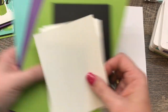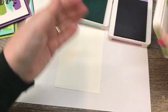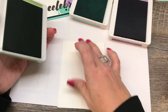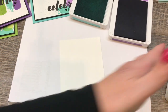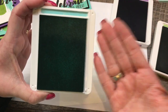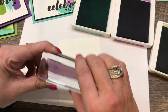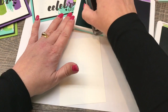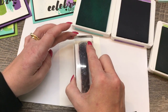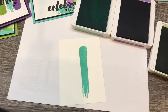Let's start — it's really easy. The first thing I'm going to do is open my ink pads. I've got Gorgeous Grape, Coastal Cabana, and finally Granny Apple Green, which is quickly becoming one of my favorite colors. And as we all know, Coastal Cabana is the color that we know lets us know that God loves us. I do love this color.